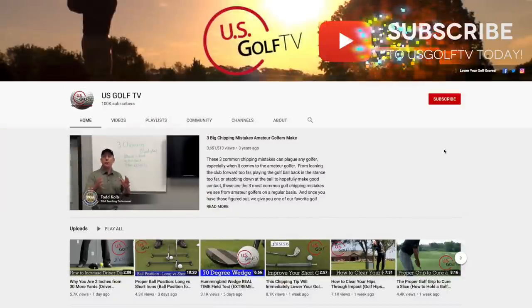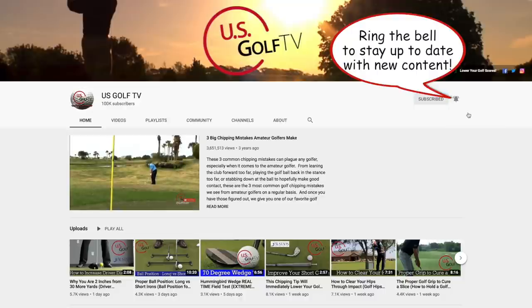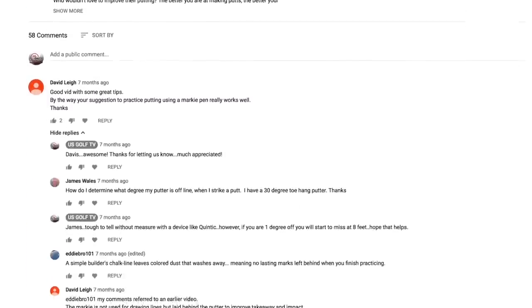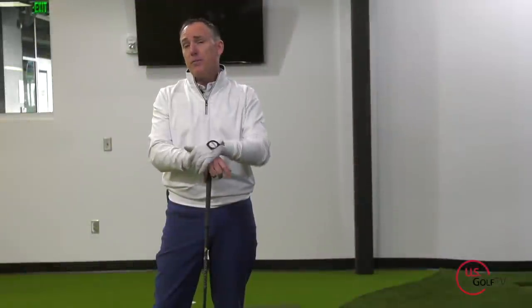If you haven't already, be sure to subscribe to our channel and leave a comment. I love hearing from you — what do you like about the video, what don't you like, or what tips have worked well for you to help fix the slice with your driver? Because you could also help our fellow golfers. So let's dive right into it.